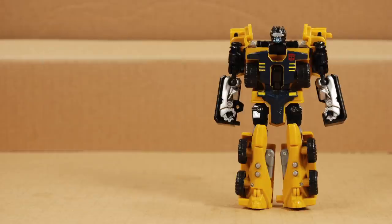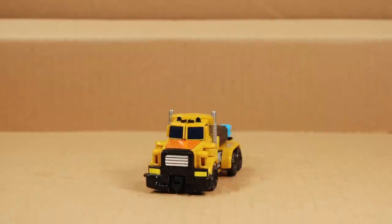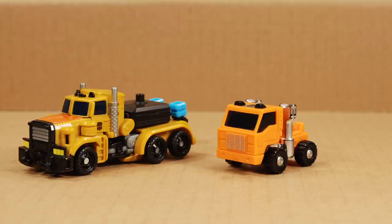Huffer turns into a yellow, black, and orange transport truck. This alt mode is a more realistic representation of a truck when compared to his G1 toy. It's certainly a powerful looking upgrade. He's one of the larger sized official Huffers that I've seen, which is not saying much because all Huffer toys are pretty small.